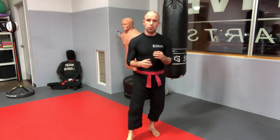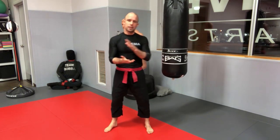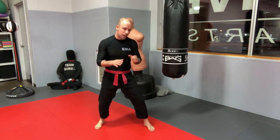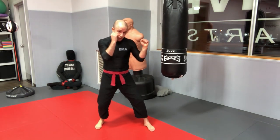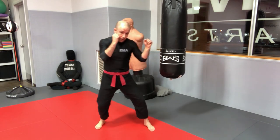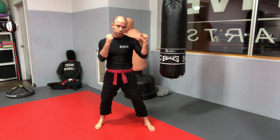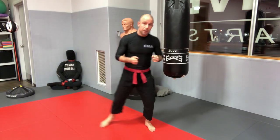A helpful drill to understand the kinetic chain and develop relaxation is proper breathing. For any technique, breathe out when you initiate. For the jab: load, push, and breathe out. Imagine your arms are chains and your fists are iron balls at the end of those chains — throw them in a straight line and come back in a straight line.